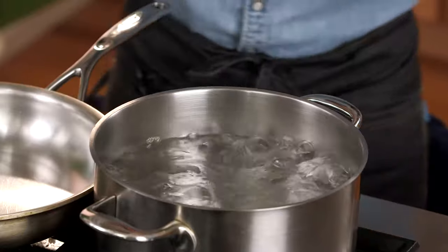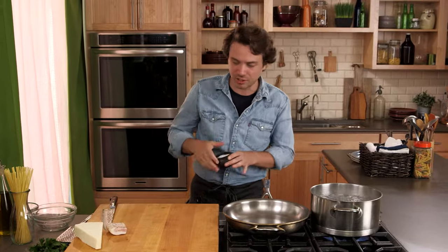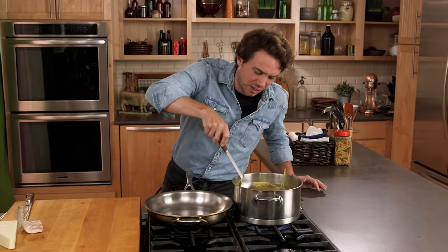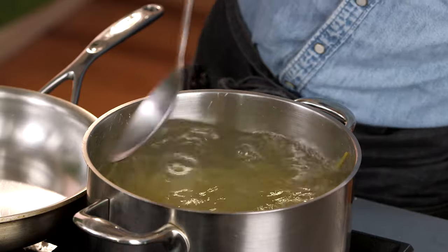We're going to add salt to the boiling water and try to make it taste like the ocean. Spaghetti — we're going to cook it for eight minutes. The three things that prevent pasta from sticking to itself are a lot of water, really hot boiling water, and a stir at the beginning.